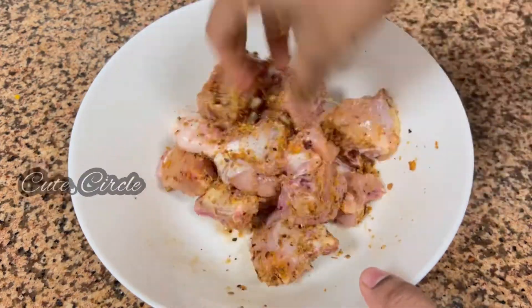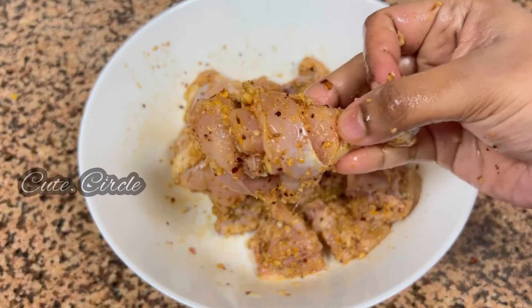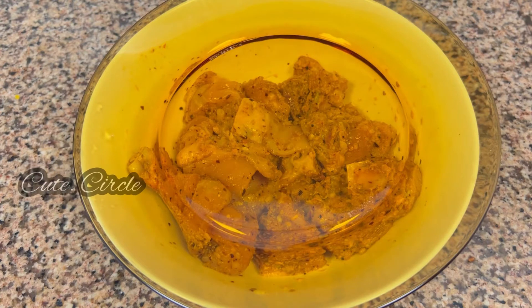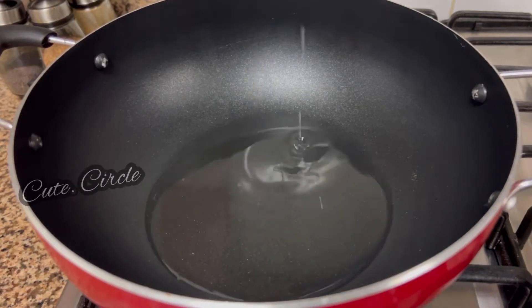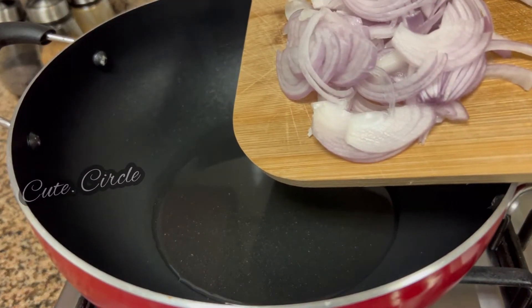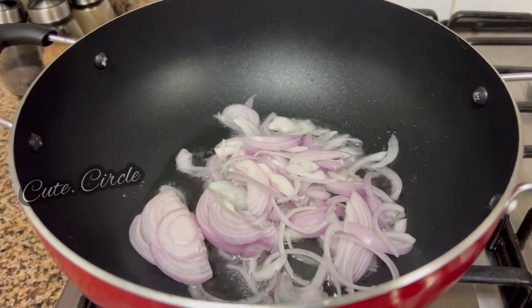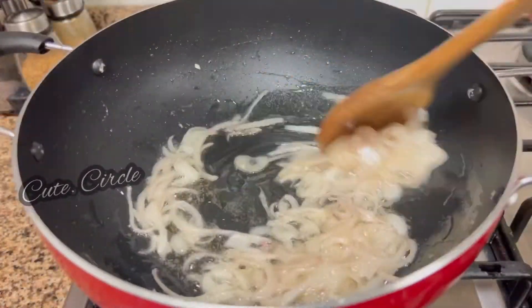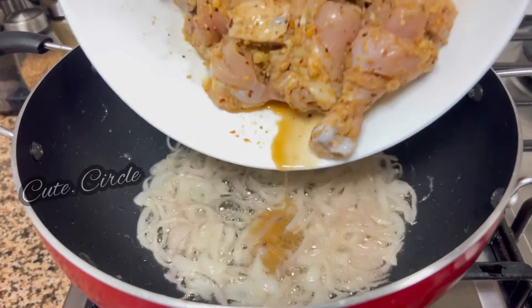We will mix it in a different way. If you want to add a piece of chicken, you will mix it in a different way. We will add 30 minutes of chicken marination, then mix it. We will add the chicken to fry — add a pan and 3 tablespoons. We will add a medium size.